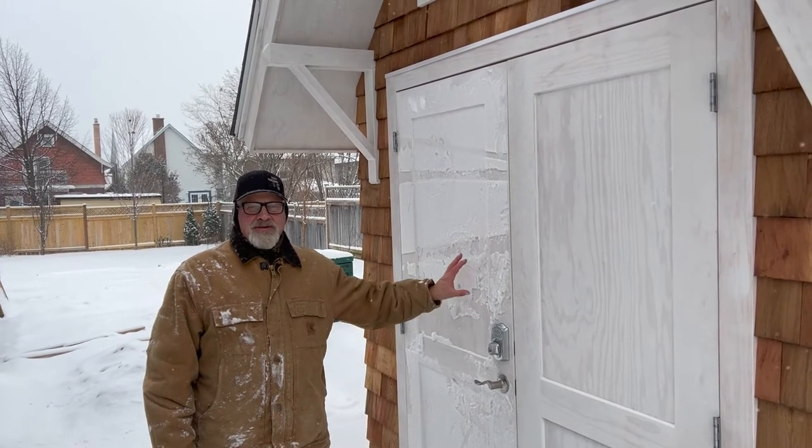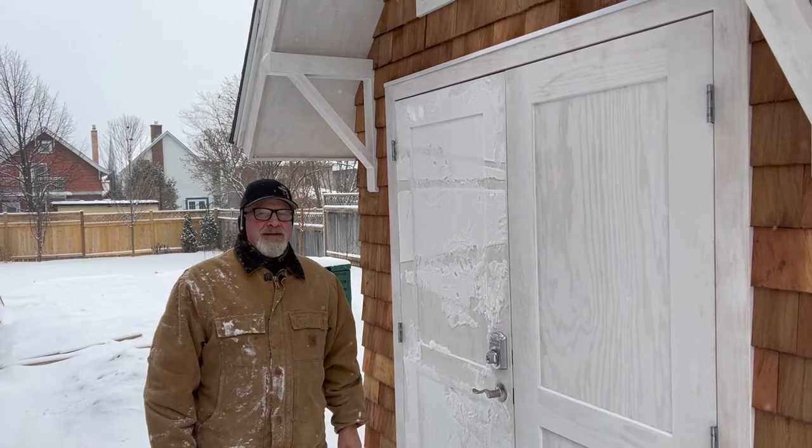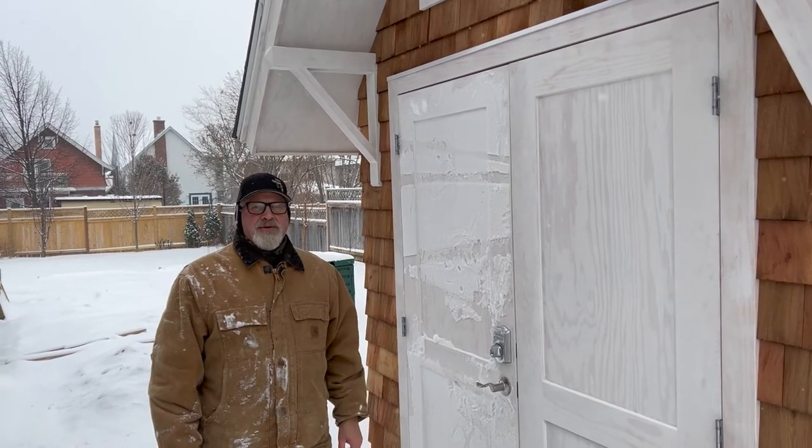I'm going to show you how I hung these double doors on this garden shed. Tip number one: don't do it in winter.